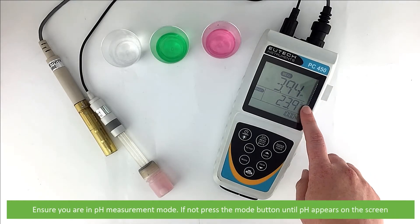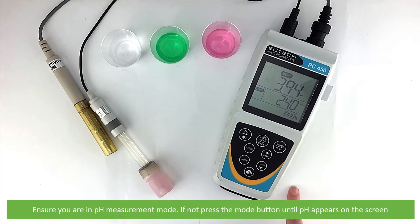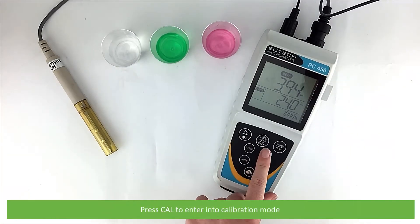Ensure you are in pH measurement mode. If not, press the Mode button until pH appears on the main screen. Press Cal to enter into calibration mode.